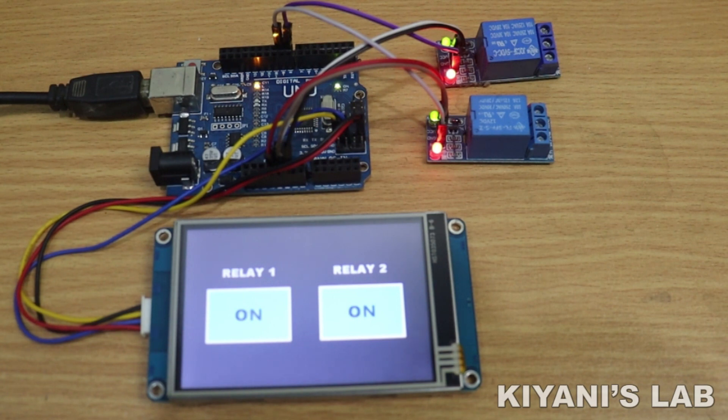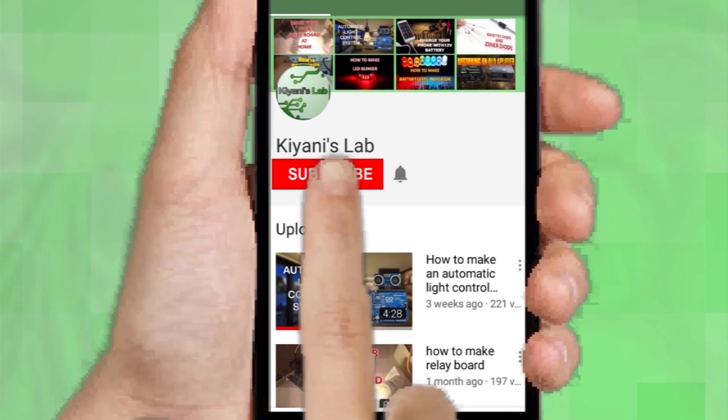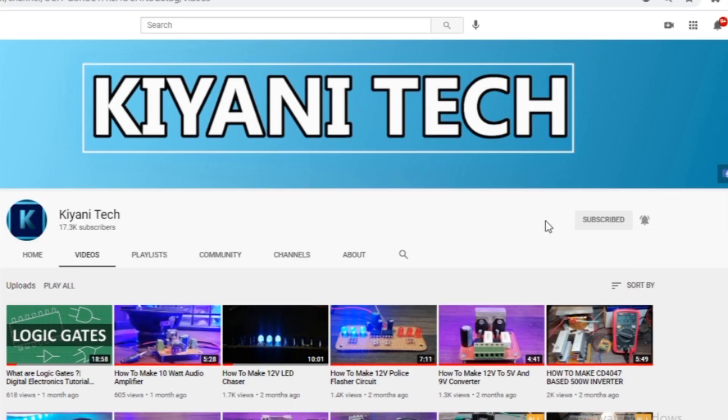Hi friends, in this video I'm gonna control two relays with an HMI and Arduino. Without further ado, let's start. If you haven't subscribed to my channel, do subscribe and don't forget to press the bell icon so you can get notifications whenever I upload a new video.